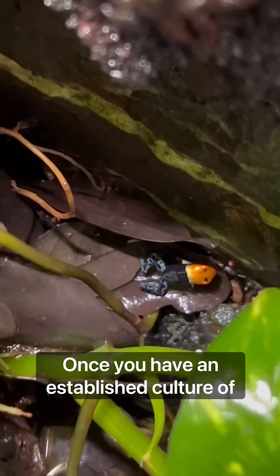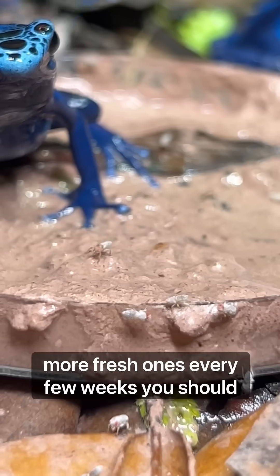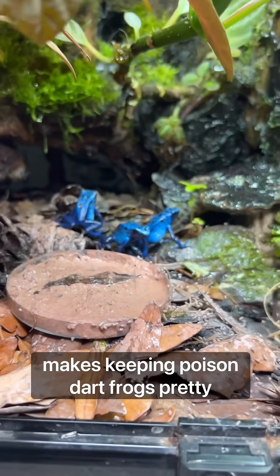Once you have an established culture of flightless fruit flies, as long as you make more fresh ones every few weeks, you should never run out — and that's what actually makes keeping poison dart frogs pretty simple.